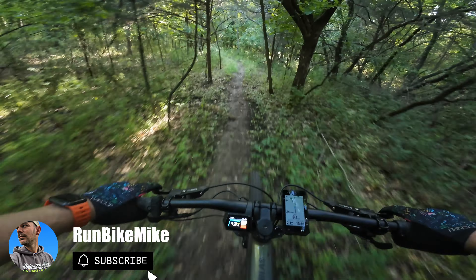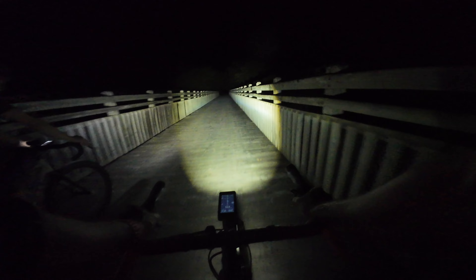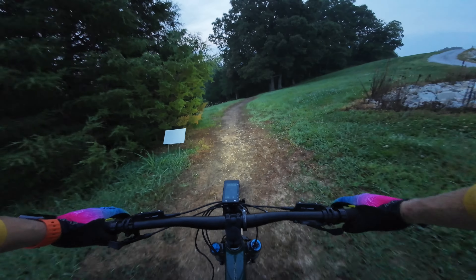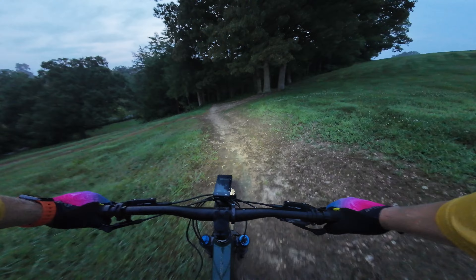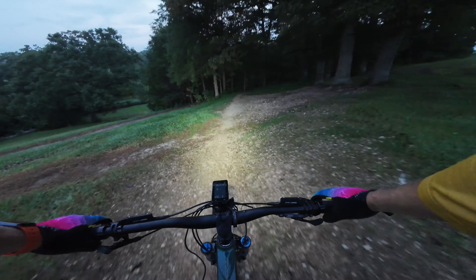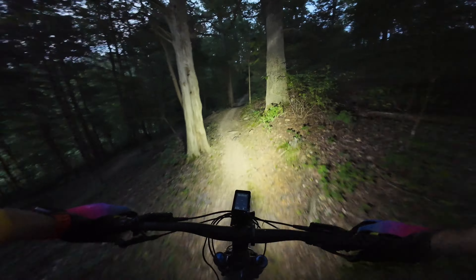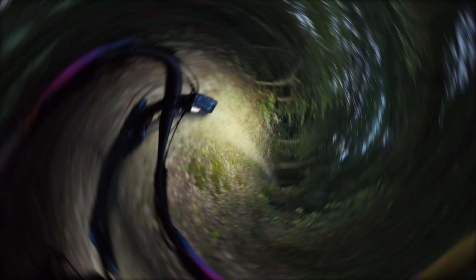I'll put some links down below to everything I've used in this particular setup. This setup took me a couple of years to really dial in, using several different cameras and several different mount setups, and this is definitely the one I've found to be the absolute best. And if you don't capture footage at night and only capture during the day, this is still the best setup to get super smooth footage. Alright riders, make sure you subscribe and like this video. Leave me a comment, let me know what you think of this setup and tell me what you guys use. But as always, get out there and ride your bike.